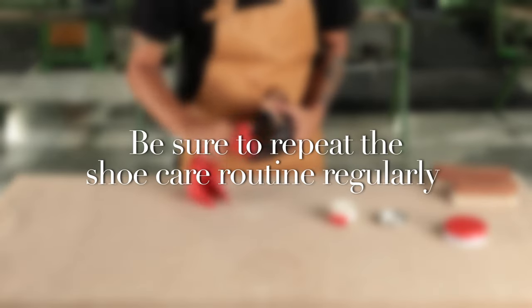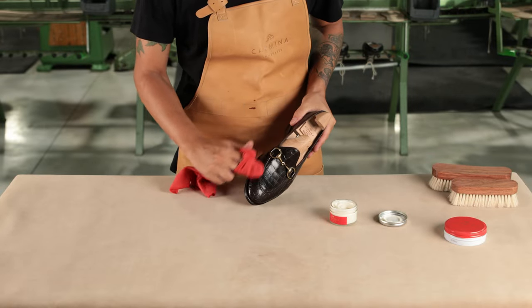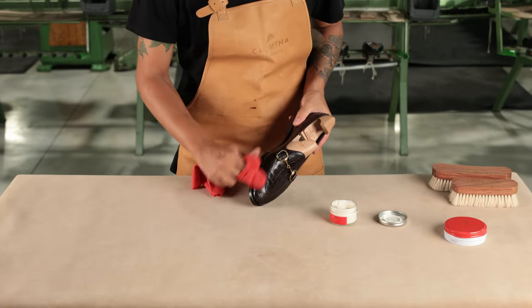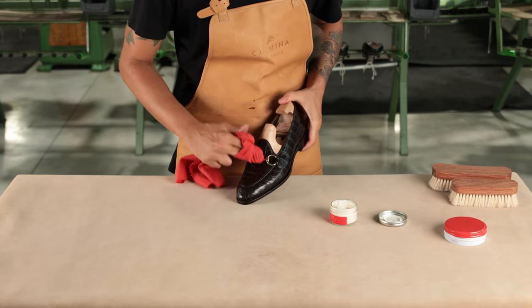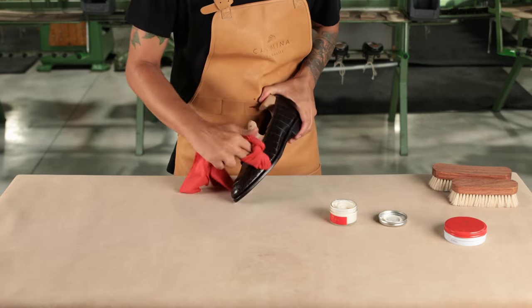Be sure to repeat the shoe care routine regularly. Dry leather is more susceptible to cracking and damage. Keeping shoes moisturized will help them stay in good condition for years to come.